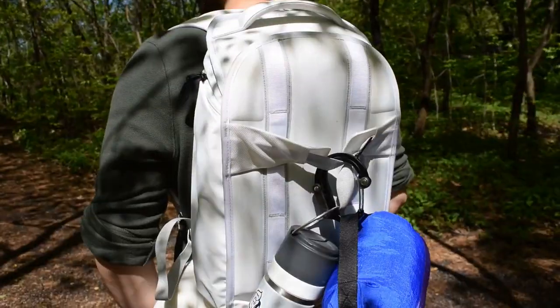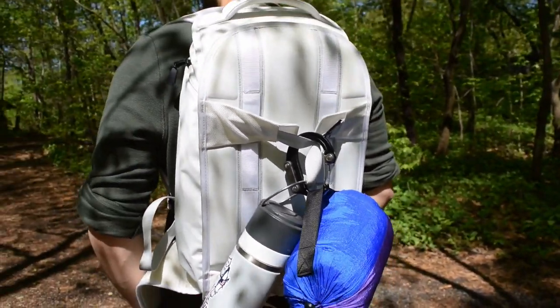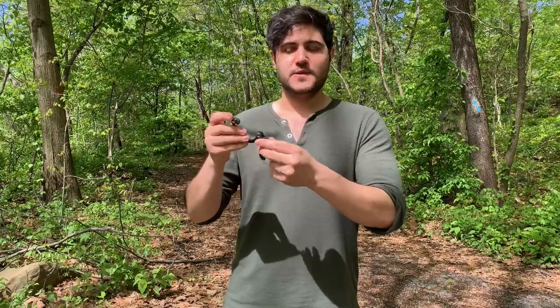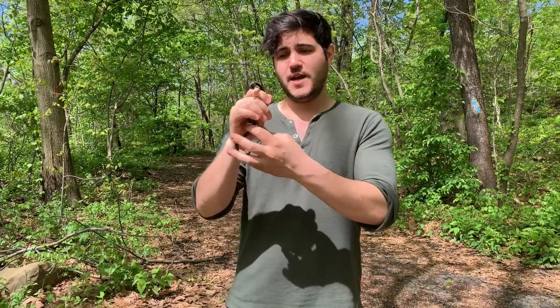There are three different sizes: small, medium, and large — this is the medium right here. It's rated for 60 pounds so you can add quite a bit of weight to it. There's a little rubber edge on the hook itself so that it does have a little extra grip for any more slippery surfaces or if you're hanging something on a really tiny edge.